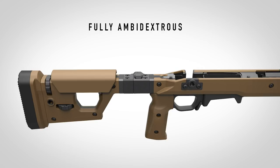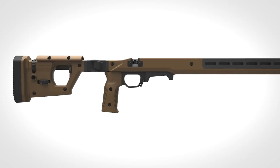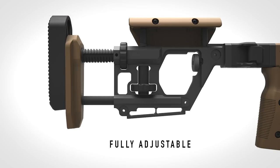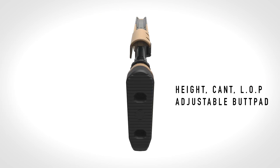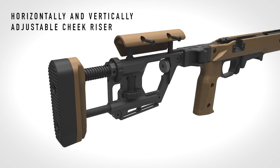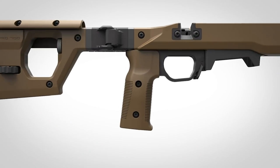For those who don't need to fold their rifle, we also offer a fixed version of the Pro 700. The adjustable buttstock gives you unlimited flexibility, including a butt pad that adjusts for both height and cant, a length of pull range from 13 1/4 to 15 1/8 inches, and a cheek riser that can be adjusted both horizontally and vertically to attain that perfect cheek weld.